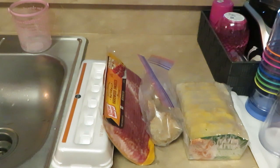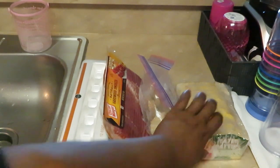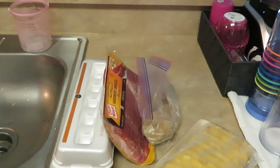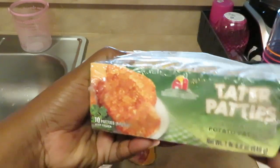Hey guys, it's Arika Misha coming to you today with another quick breakfast idea. Today I will be cooking hash brown breakfast sandwiches! You all know me, always creating something. So hash brown breakfast sandwiches — let's start out with our hash browns. I got these from Publix, you all know I love Publix.